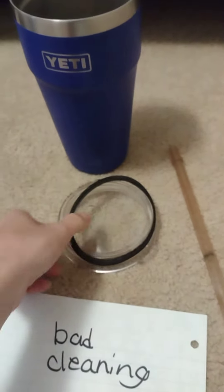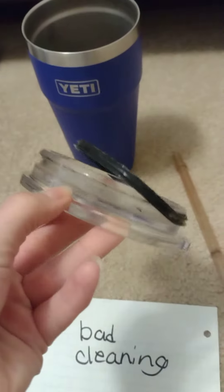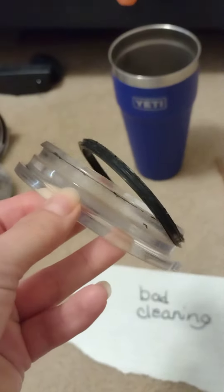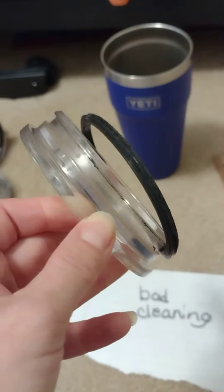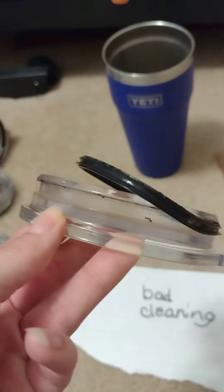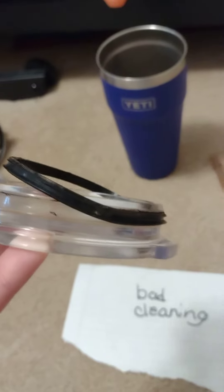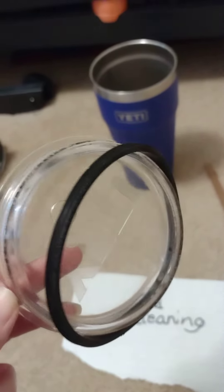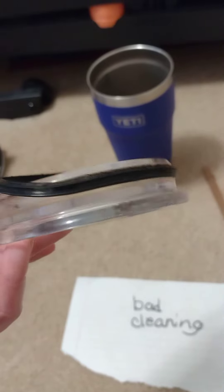I just want to show you that if you do not take the gasket off of any Yeti and clean it after a certain time — even though he uses it for water — you can see the black mold and gunk going around the plastic lid. Also, you can see around the gasket that it's full of mold and gunk.